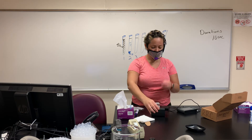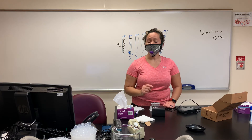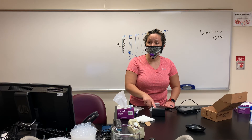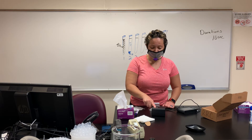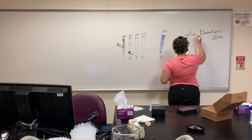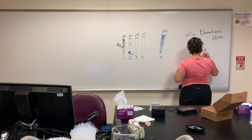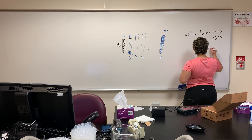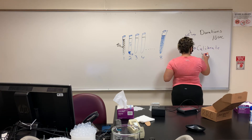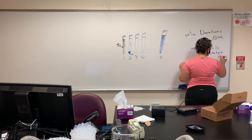Then you are going to put it in the colorimeter with the smooth sides facing side to side, because that's where the light goes. Put it in there, place it down, close it up. We have to calibrate it — hold the calibration button until the red stops flashing. Set duration, and then calibrate with water, which is number one.